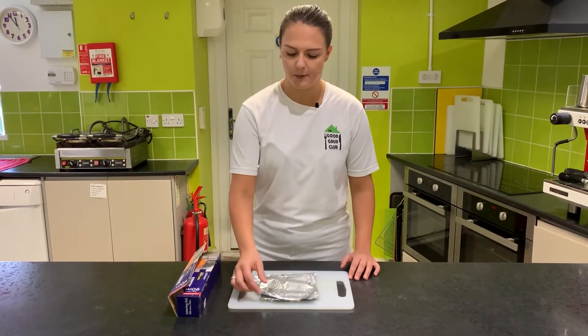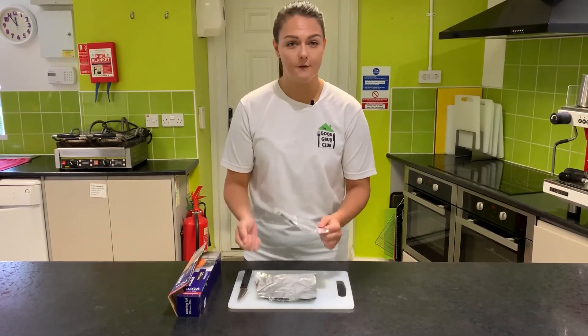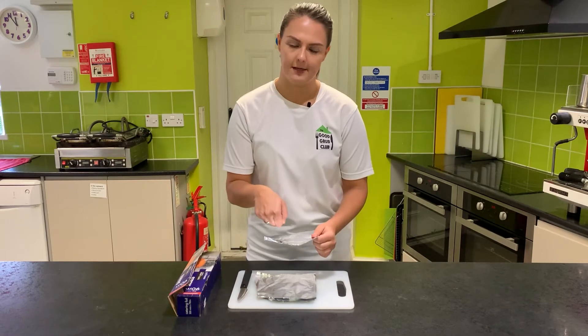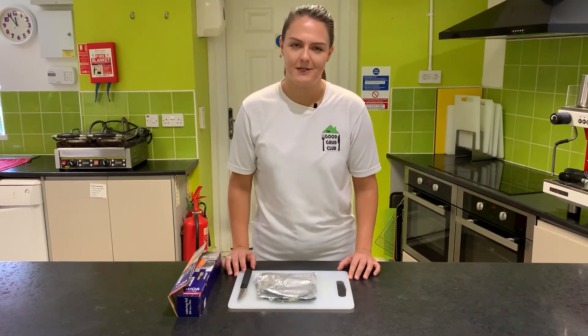The final stage of making our sunshine lollies is to cover the containers and put the lolly sticks in. Take a square of tin foil around this size, fold it over the top of the container, and push the lolly stick through so that it holds in place. These can then go in the freezer for three to four hours and they should be done.